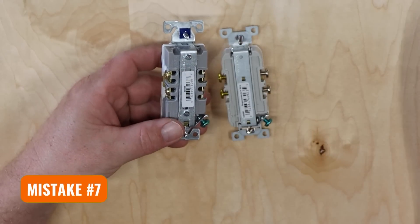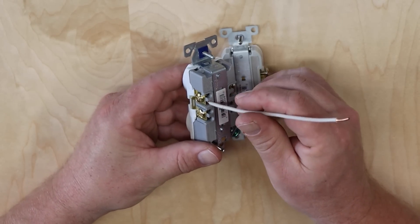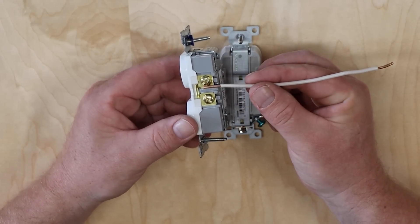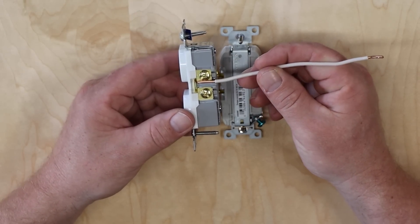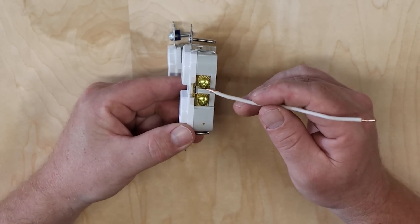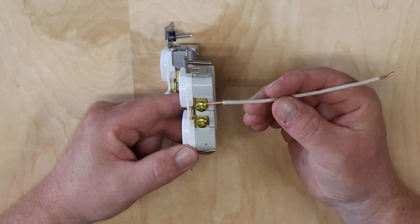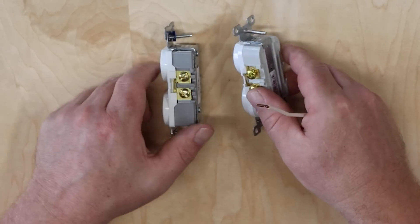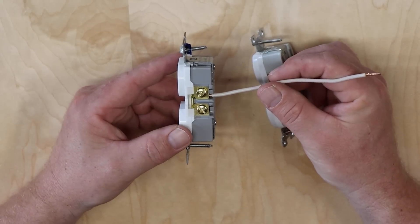Another mistake is using plate-style connectors on the back of cheap 15-amp outlets, where a small plate compresses the wire when you tighten the screw. The total connection is only as long as the wire exposed to that plate — not much surface area for carrying electrons. The 20-amp outlet does not have those plates; instead the wire is designed to be wrapped around the screw to maximize contact surface area. If you put a 20-amp outlet on a 20-amp circuit but just slide the wire in and screw it down, it could build heat and cause a fire.